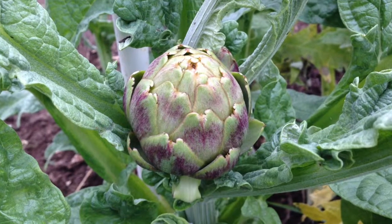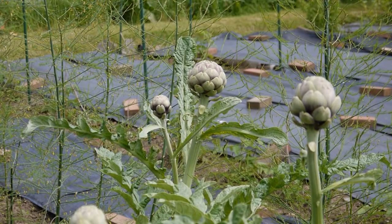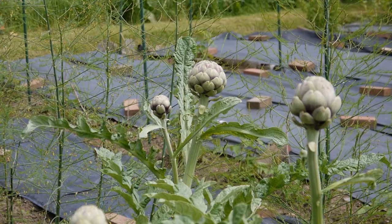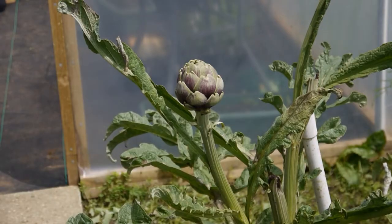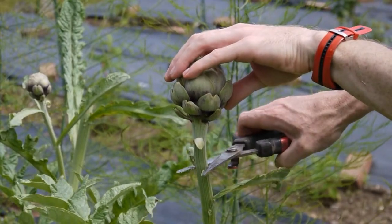Globe artichokes are easy to grow. They are perennial and a member of the thistle family, so apart from weeding around the base of the plant, they require very little care and attention. Like broccoli, the part of the plant that is eaten is the flower bud. When the bud is about the size of a tennis ball, it is ready for picking.